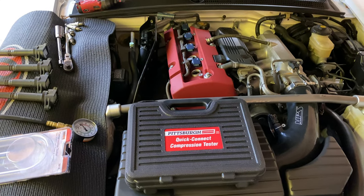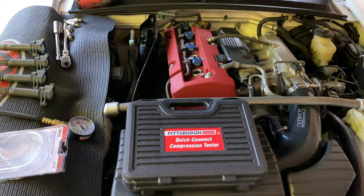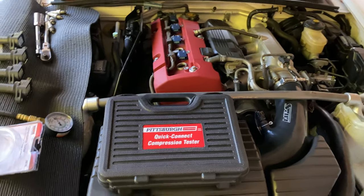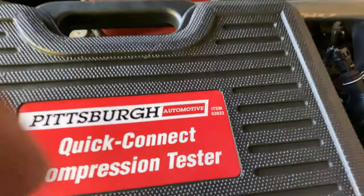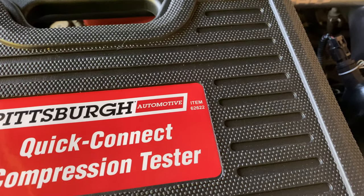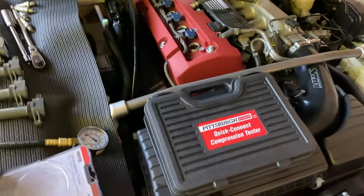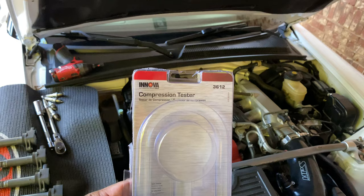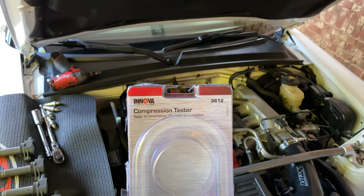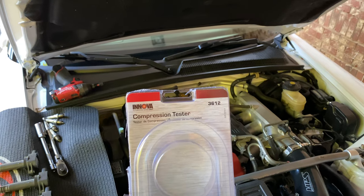What's going on everybody — this is a quick review of the Harbor Freight Pittsburgh Tool Company quick connect compression tester, part number 62622. I'm comparing this against the Advanced Auto Parts Innova compression tester, part number 3612.